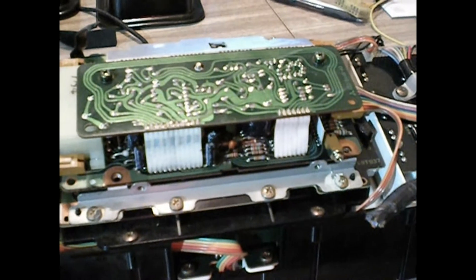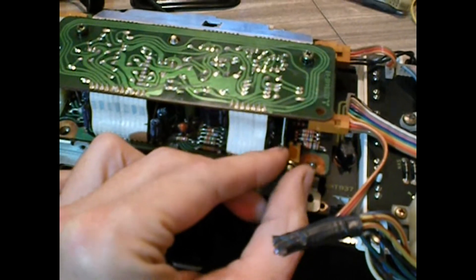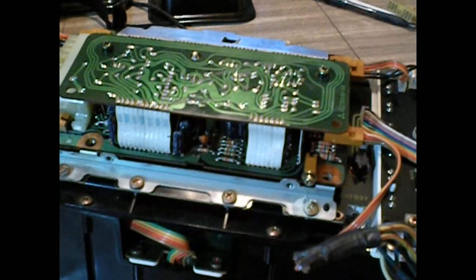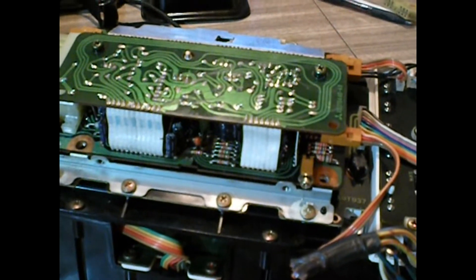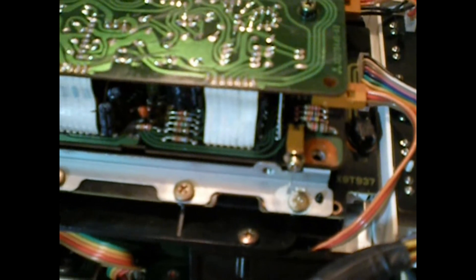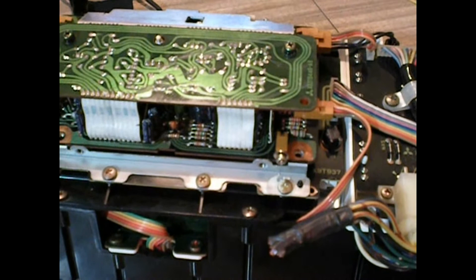After quite a bit of tracing, I found this plug on the bottom. There's a screw plugged in here right now — it's just a bi-pin connector, and it had nothing plugged into it. I had 12 volts on one side and nothing on the other. So when I jumpered this, the whole thing came to life.